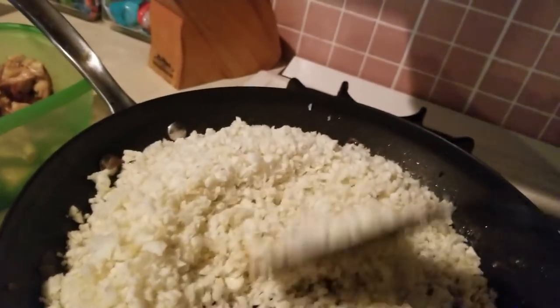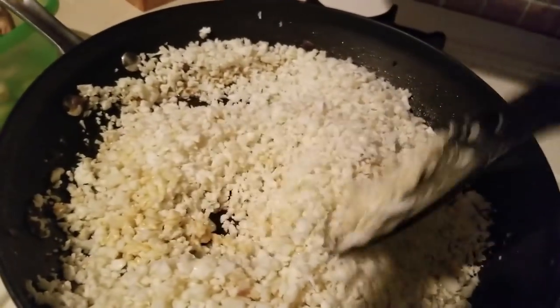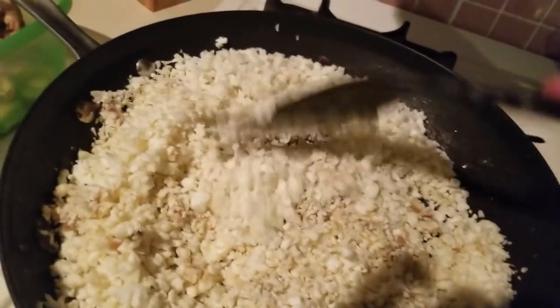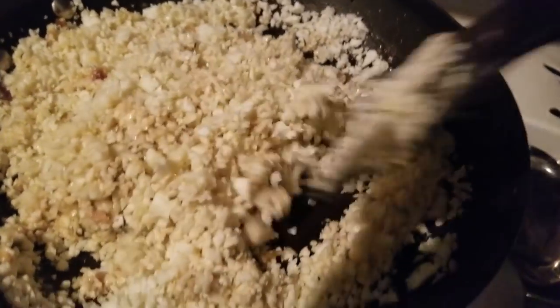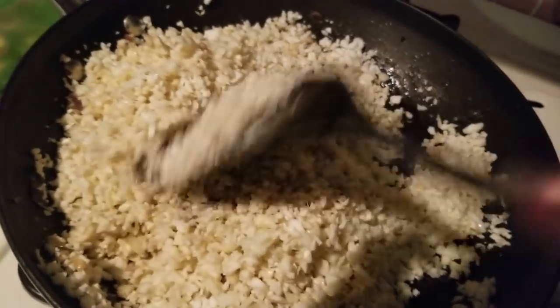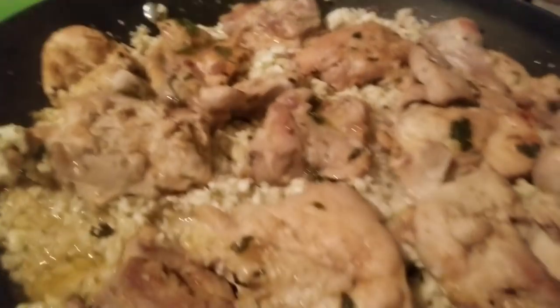I love arroz con pollo — my mom was a fabulous cook, oh my gosh, she could make anything and everything taste good. I'm going to get this well mixed and then put a lid on it. Let's see if the cauliflower itself is going to release a little bit of liquid, and if not we can add some more.